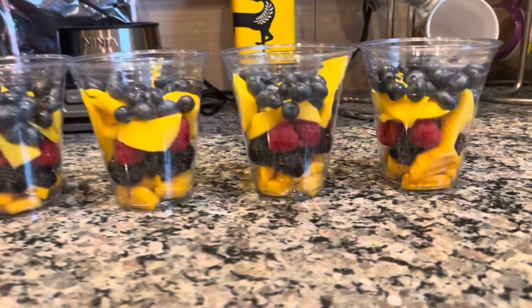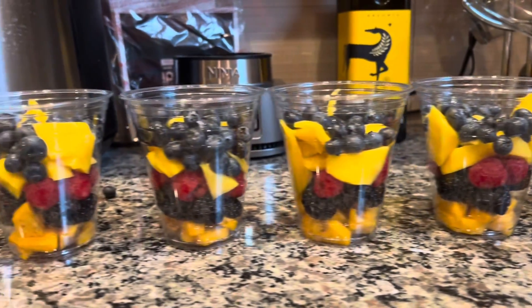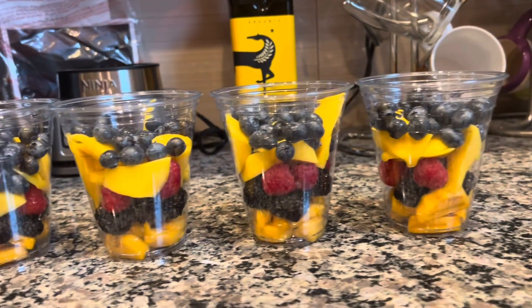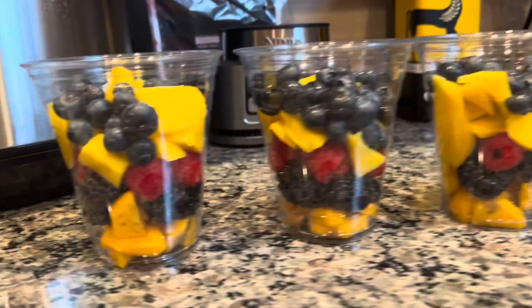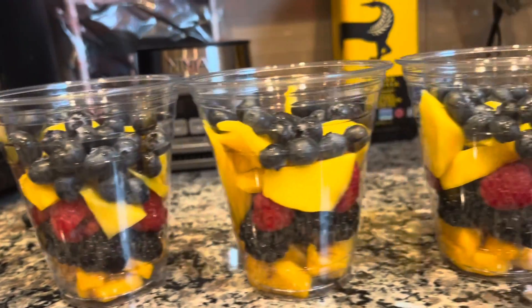Perfect, it turned out quite well. They're pretty full. A few slices of banana on top would actually complete the cup — it looks delicious, looks fresh. Definitely have these handy in the fridge.